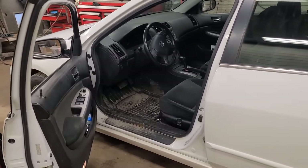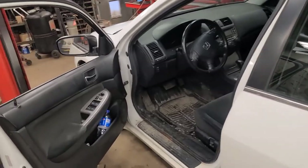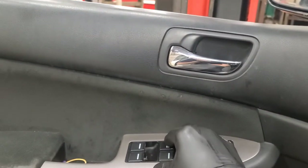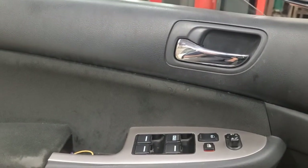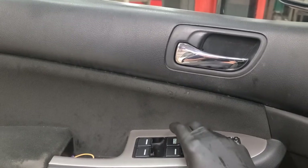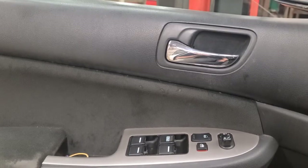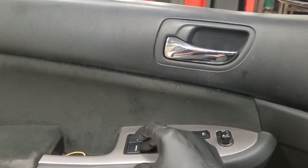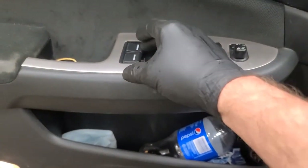Good day YouTube viewers. Today we have a 2007 Honda Accord in for a power window problem. With the key on, the driver's side window works — auto up and auto down — but none of the other windows work. When I operate this switch, if you listen...